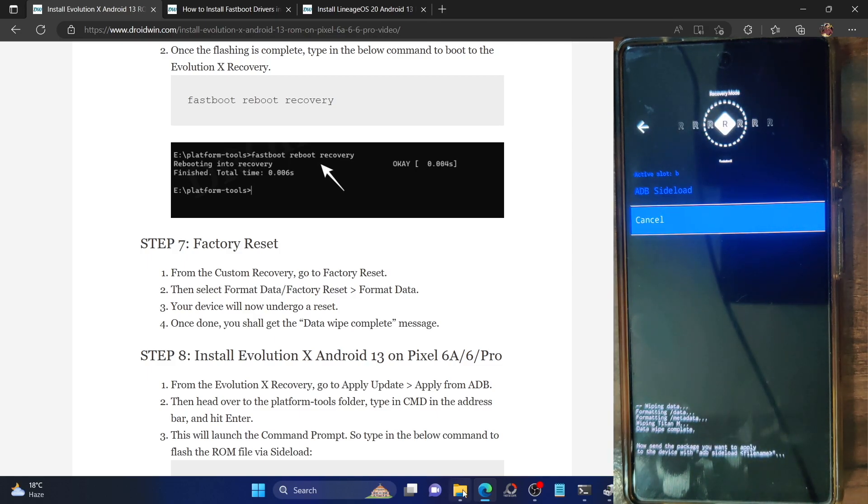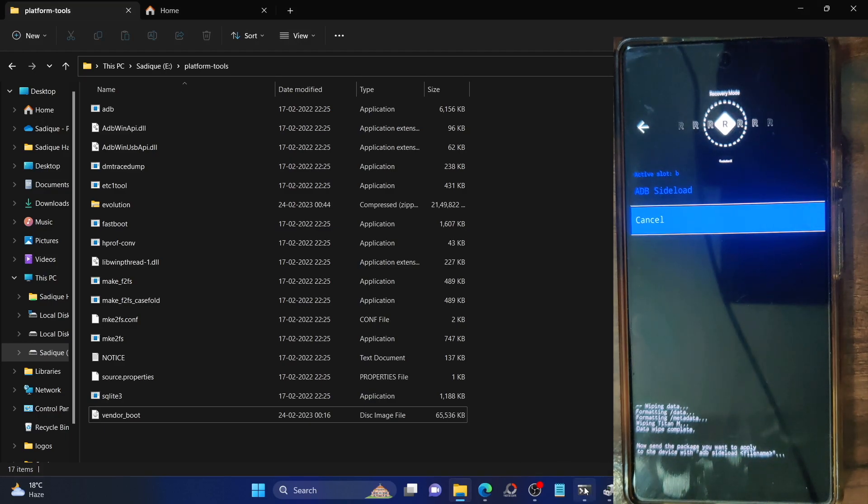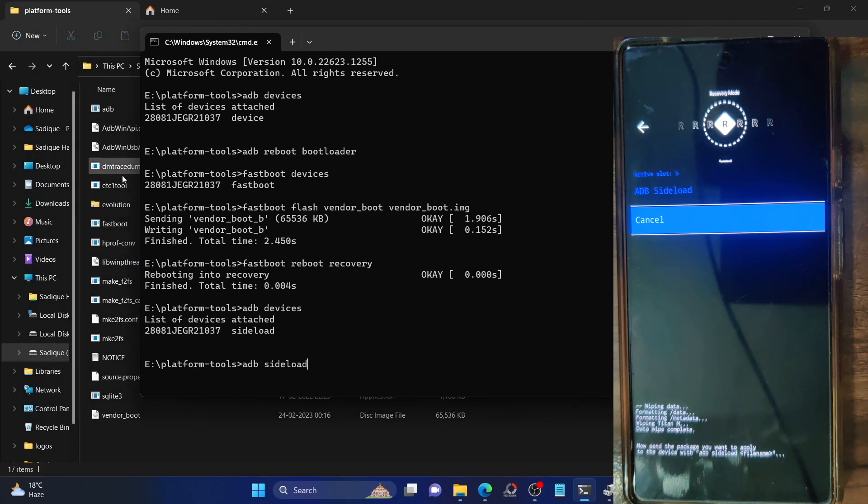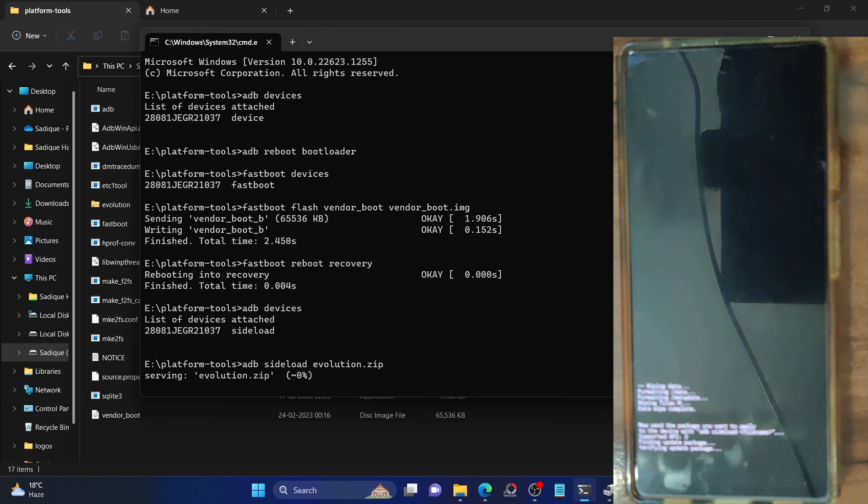Now let's verify the ADB sideload connection. Launch CMD inside platform tools and type in 'adb devices'. Make sure you're getting the sideload command. Once you get this, your phone is in sideload mode and you can now flash the ROM. Type in 'adb sideload' followed by the name of the ROM file. In our case, we named it 'evolution', so type 'adb sideload evolution.zip'. Hit Enter and the sideload process will begin.